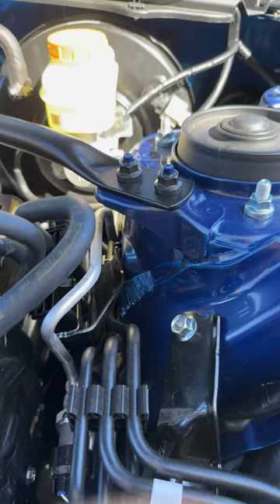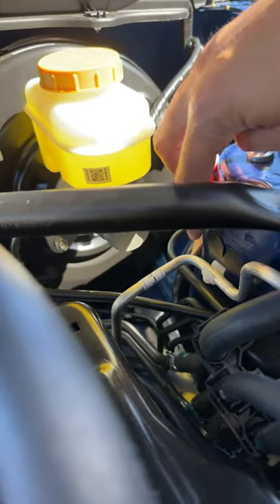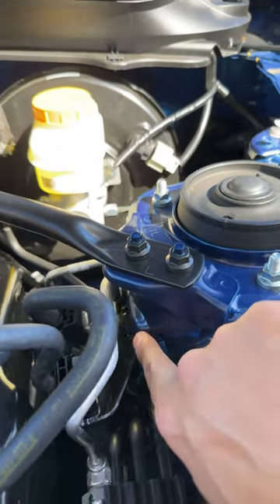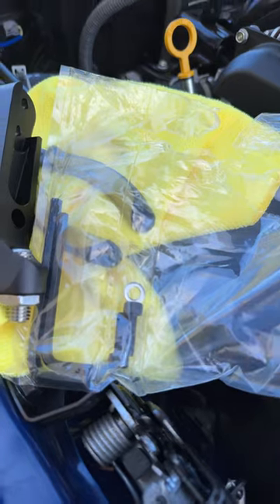After you remove the nut, you're going to move over to the right section and there's going to be two stickers here. You're going to be removing this far right one. You'll not be using the OEM nut — you're going to be using the hardware that Perrin has provided.